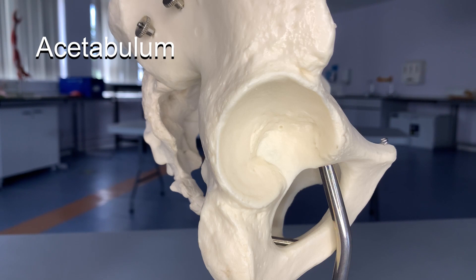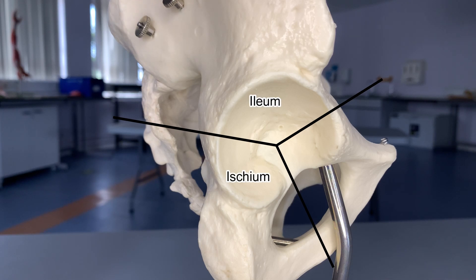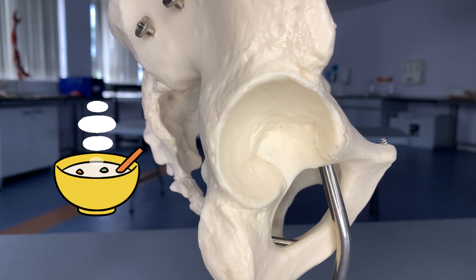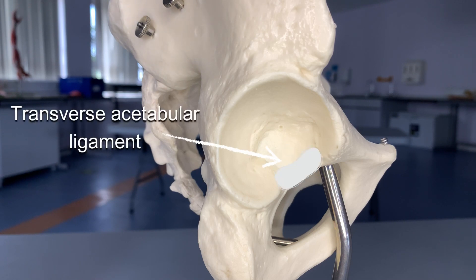Looking at the acetabulum here in a lateral view, it is made up of three bones: the ilium, the ischium, and the pubis. Highlighted in blue here we can see the lunate surface, which is what will actually be in contact with the femoral head. We can note that the acetabulum looks like a bowl with a broken rim — there is an opening in its inferior border and it doesn't actually complete a full circle. Instead we have the transverse acetabular ligament to make up for that gap in bone.